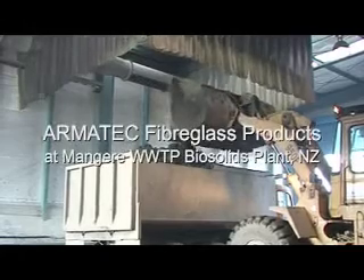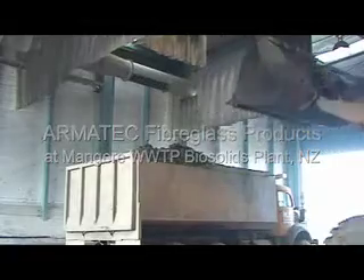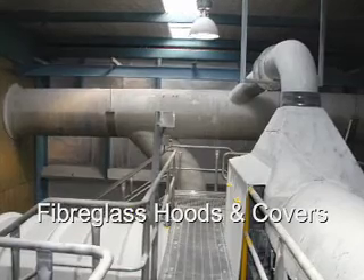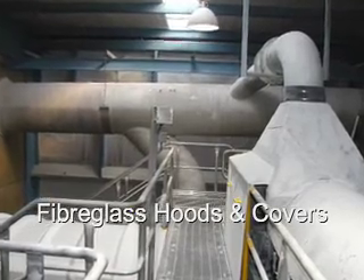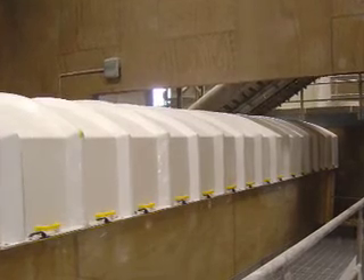This video showcases the use of fiberglass at a wastewater treatment plant. Fiberglass is an extremely versatile material. It is ideal for hoods, ducts, fans, tanks, pipes and scrubbers.